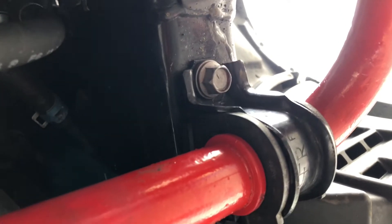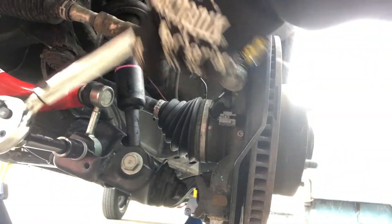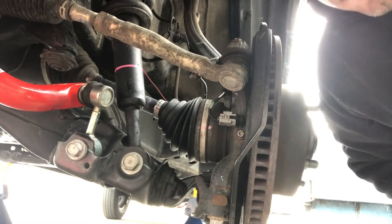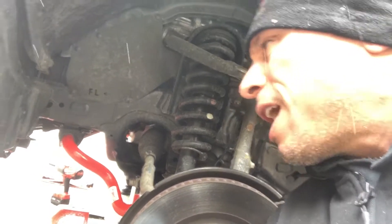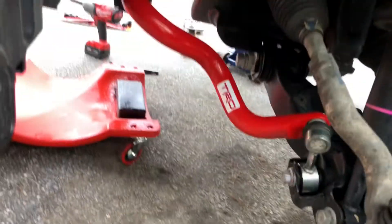The bolts that mount the bar to the frame get torqued to 51 pound-feet. Then tighten your end link bolts to 89 pound-feet — you'll need a 17-millimeter socket for these bolts, and a 19-millimeter for the end link. Torque until you hear the click at 89 pound-feet. All torque specs and tech info were pulled directly from ToyotaTechInfo.com. That's pretty much it — put your skid plate back on and this baby's installed, throw your wheels on and you're ready to go.